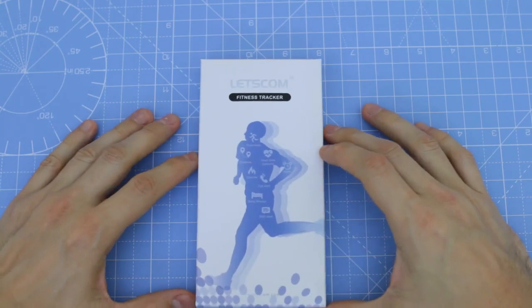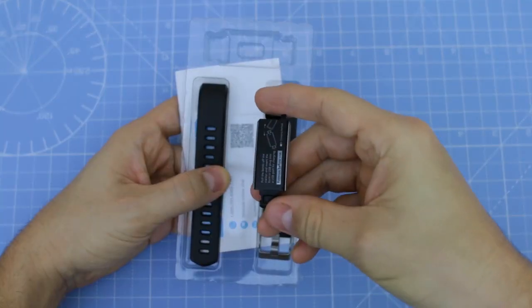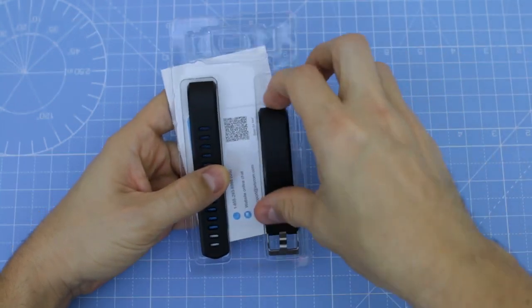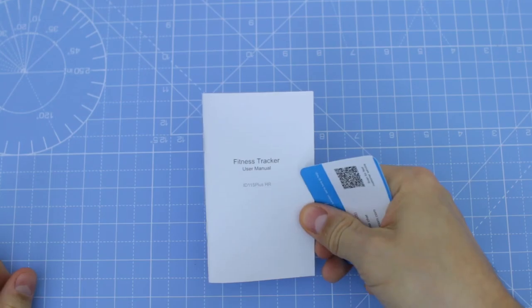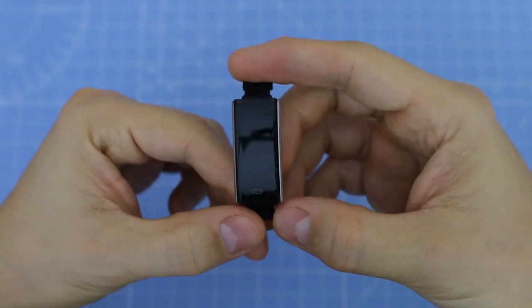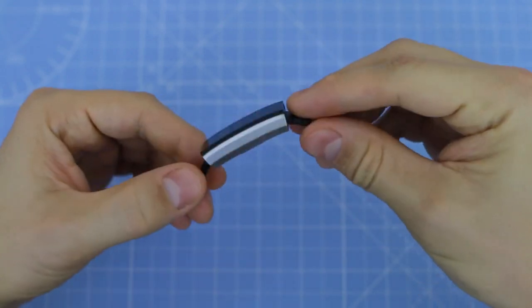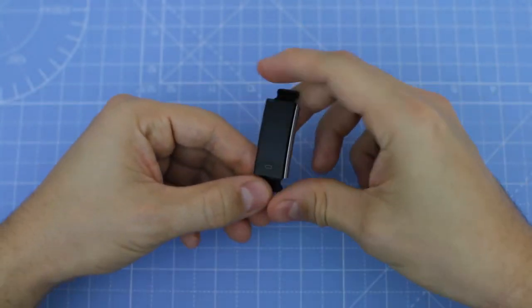The Let's Come Fitness Tracker comes packed in a box that looks pretty good. Inside the box we find the fitness tracker, removable straps that look very good and give you a premium feel, the user manual and the quick start guide. The fitness tracker looks very good and comes in a mix of black on the top and silver tone underneath.